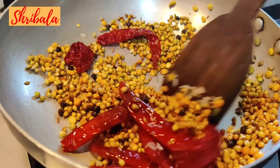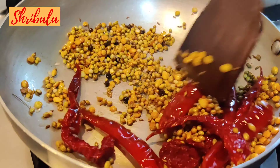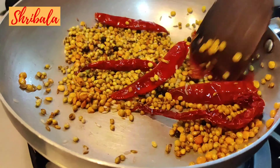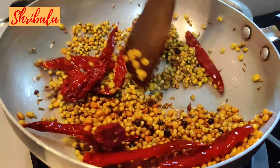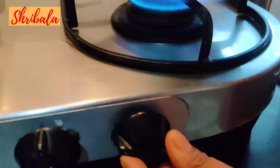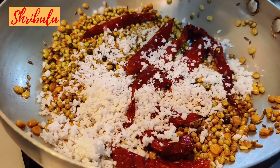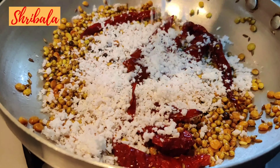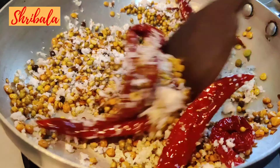Rice gives body to the sambar, and urad dal — the black gram — also gives body to it. That's why both are added, but in a very minimalistic quantity, only in teaspoons. After switching off the heat, add the grated coconut and mix it nicely. Let it cool completely.